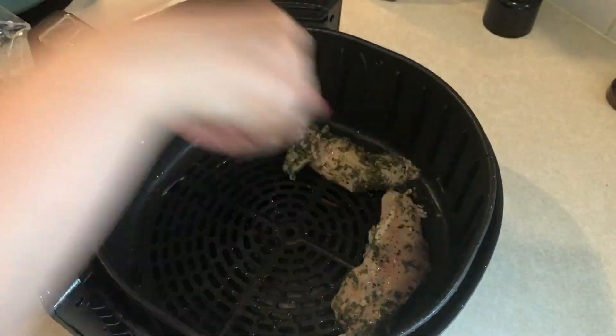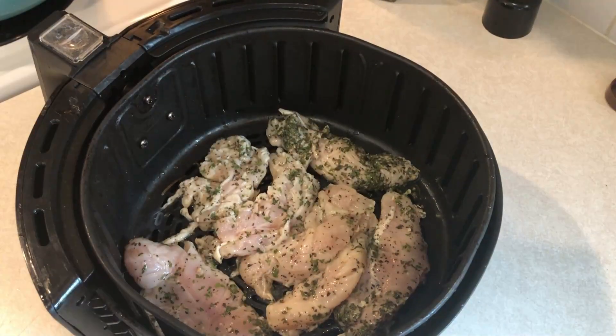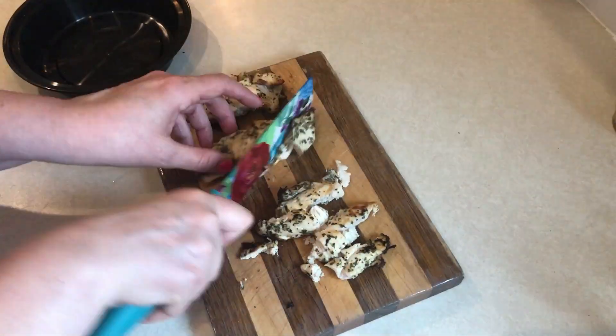Now we're going to fast-forward about 90 minutes — the chicken has been marinating and I'm done with my meal prep at this point, so I'm going to go ahead and cook up the chicken. I'm cooking it in the air fryer at 400 degrees for 10 minutes, flipping it halfway through.